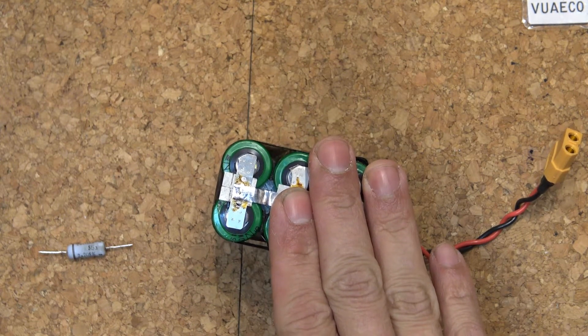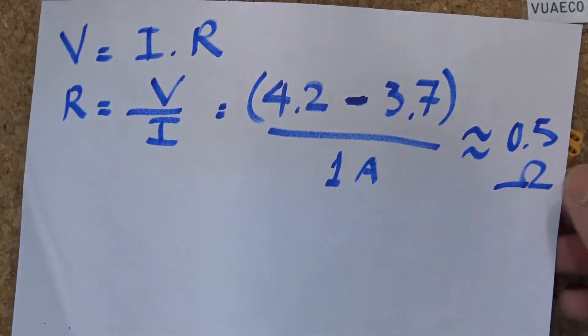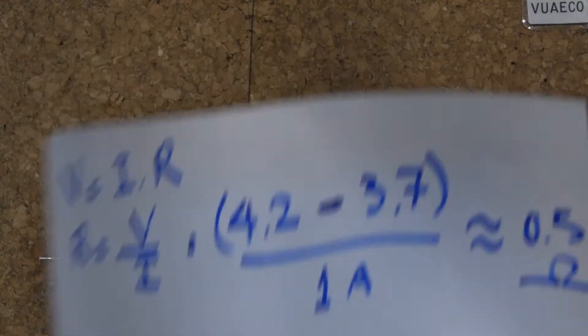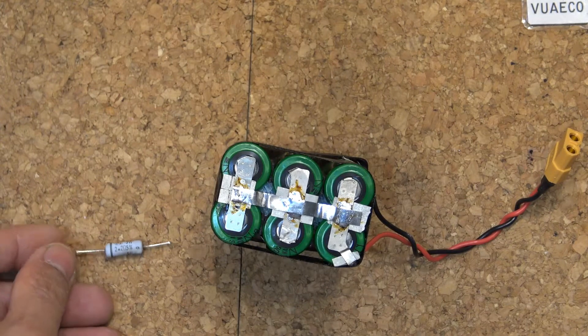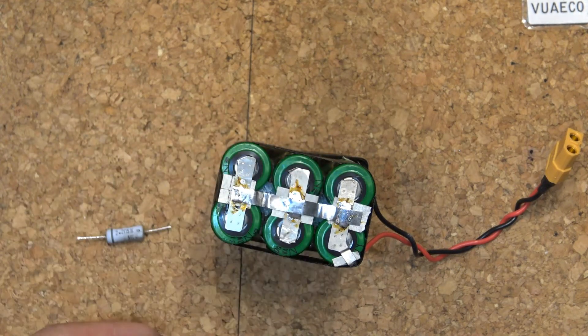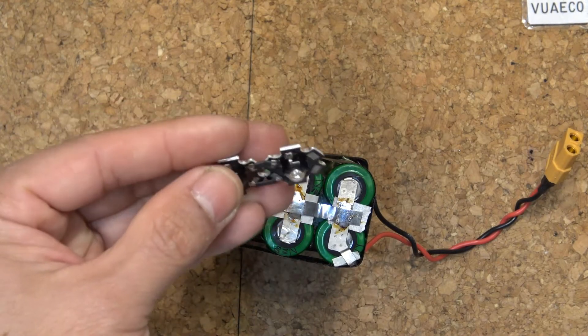I'm going to have to install a resistor to lower the voltage a little to match the LED voltage. Using a calculation derived from Ohm's law, my optimal resistor is calculated to be about half an Ohm. To be safe, I'm going to use a 2 Ohm resistor. With this resistor, my LED will run at even lower than the optimal voltage, so it will be even safer for the LED.